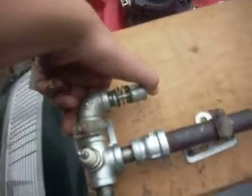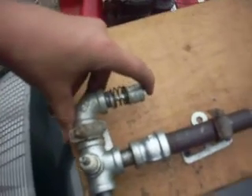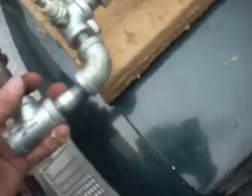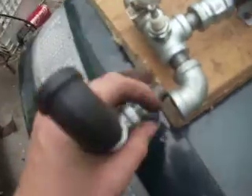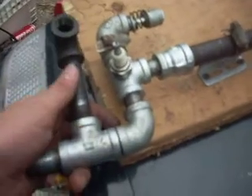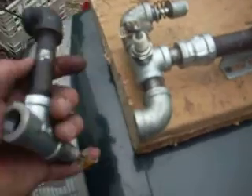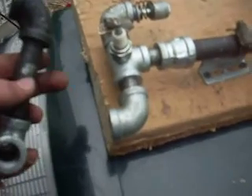This is the exhaust valve — I already have this all made. This is what I'm gonna make the carburetor out of. Basically it's gonna go on like that. It's just gonna be a needle carburetor, needle screw in here, and then the gas feed line comes in the bottom.